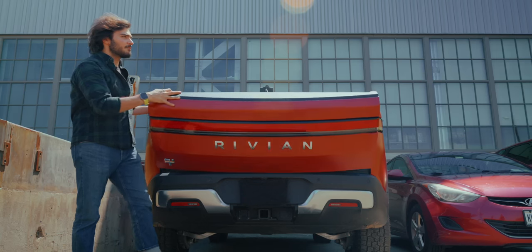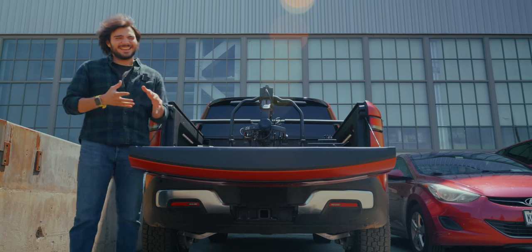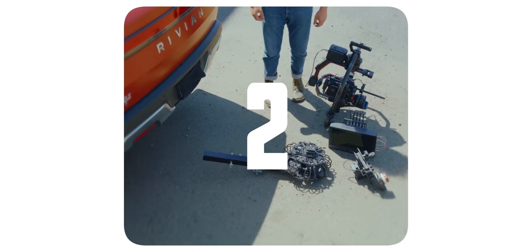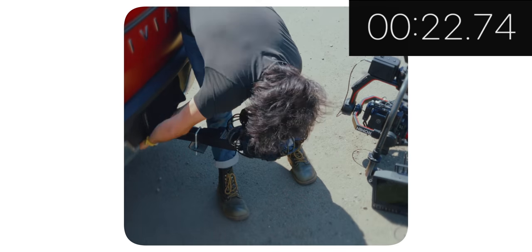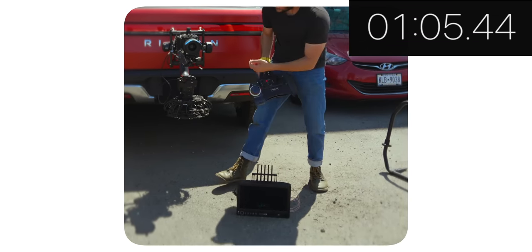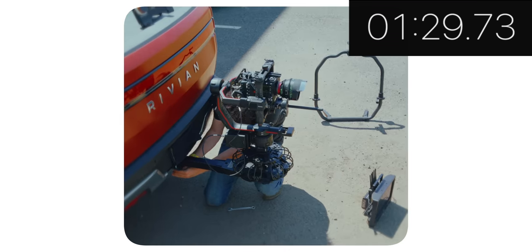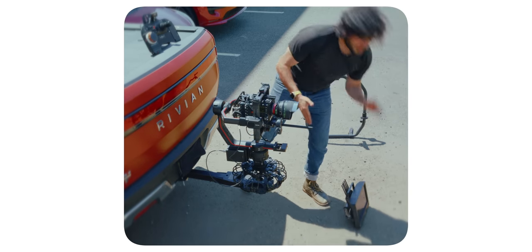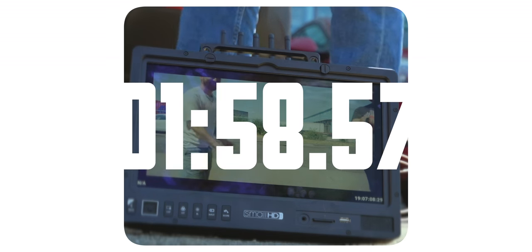The name of the game is to be up and running in as short a period of time as possible. This is pretty much just four parts, and I think we can get it all mounted and together in about five minutes. Let's give it a shot — and we clocked in at 2 minutes and 37 seconds. Let's go!